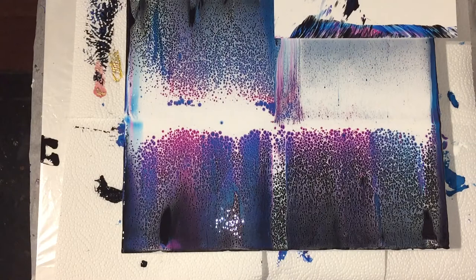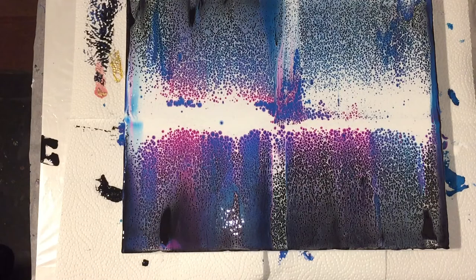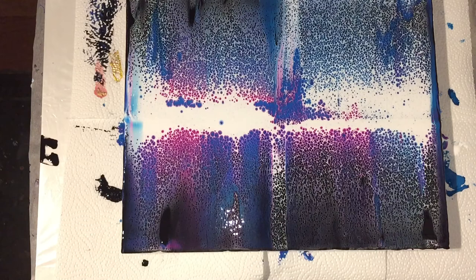Those two mixtures react really well to each other. I have a lot of lacing and I'm liking it a lot — it's great! I already have ideas to do this on a much larger canvas.